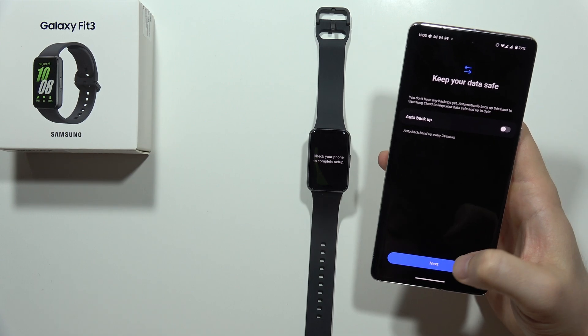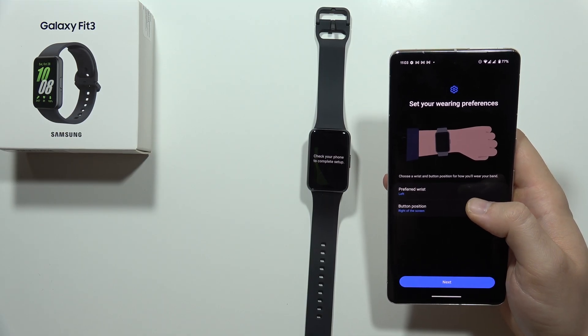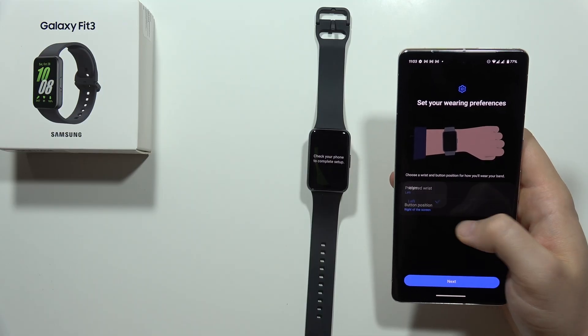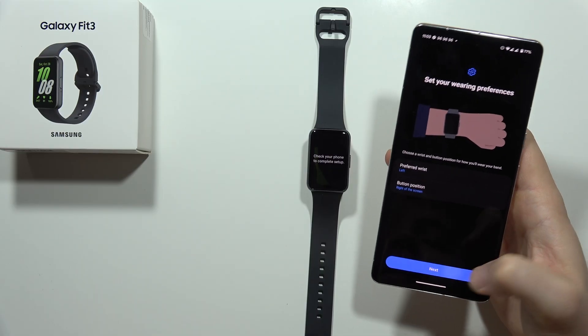We can enable automatic backup, but I'm going to skip this one. We can set the preferred wrist — left or right — and the button positioned on the right or left side. Then click Next.